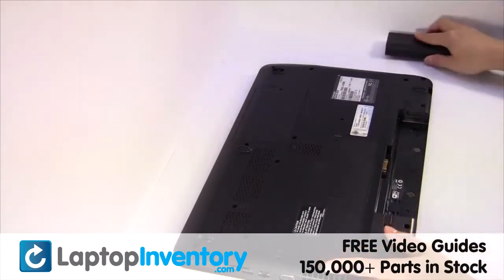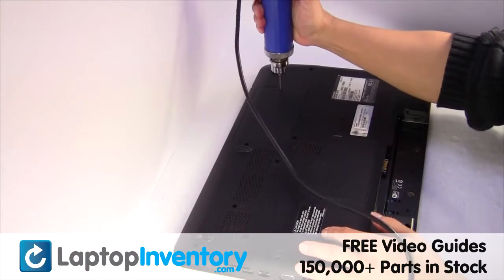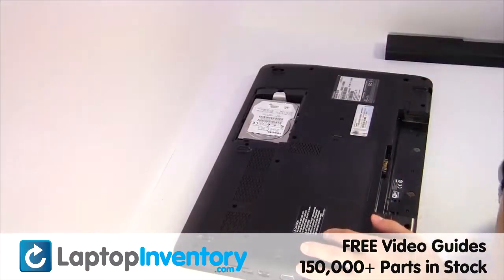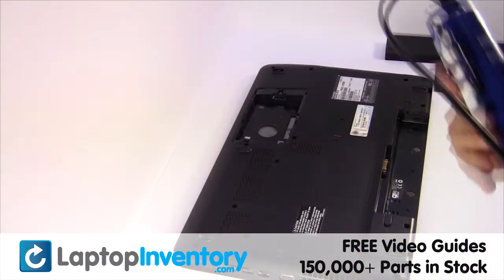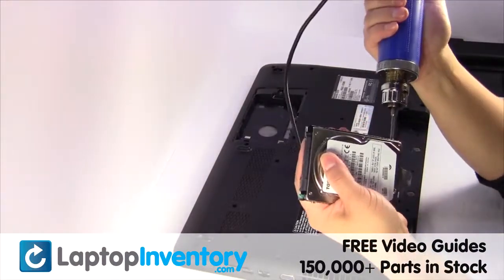Remove the laptop battery, remove the screw, gently pry out the hard drive. Remove the screws from the hard drive caddy.